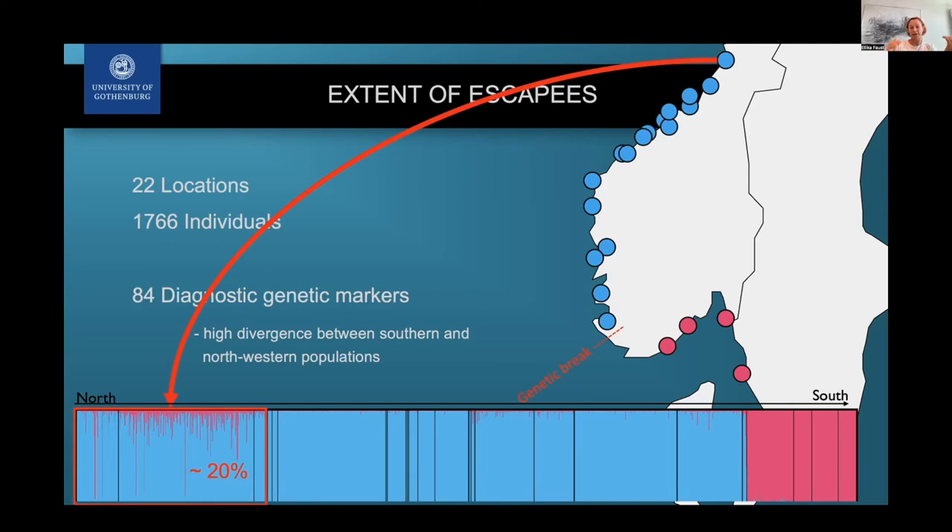We applied a cutoff to find direct escapees or first or second generation hybrids — crosses between the two different populations. This means they can reproduce with the local population, so they're not so different as to prevent reproduction, but they are still genetically different enough that we can very easily detect them.